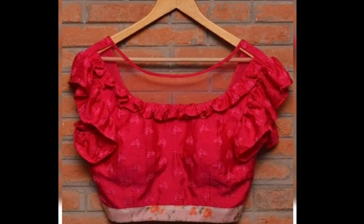This blouse is very good for me. This blouse has a bit of a stylish look with a black purple color.